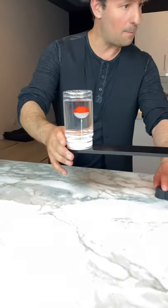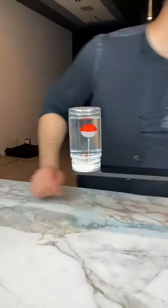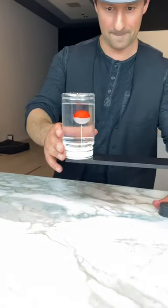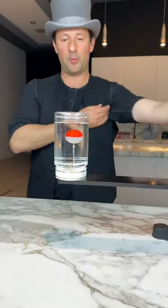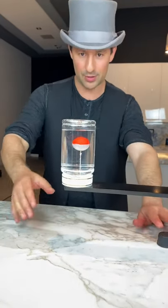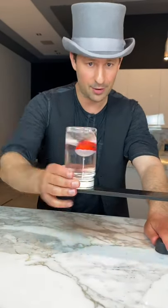All right, let's give it a big spin here. I'm going to make sure all of this is out of the way. All right, ready? Here we go — one, two, and three.